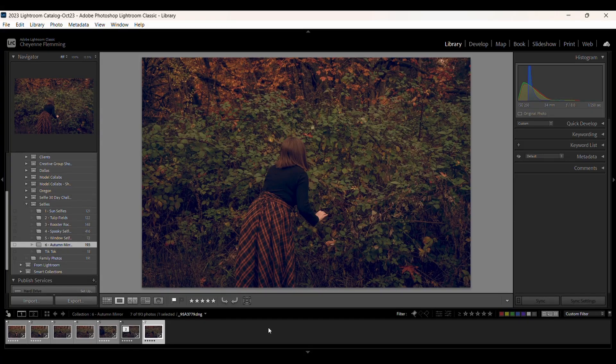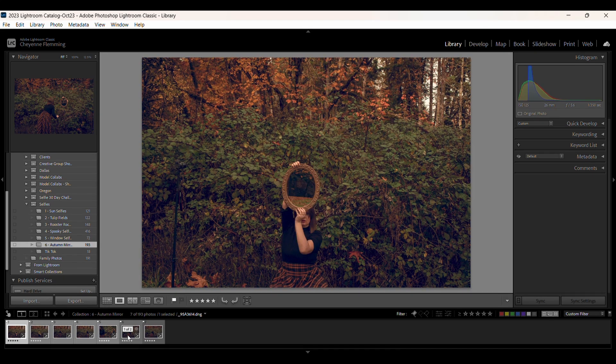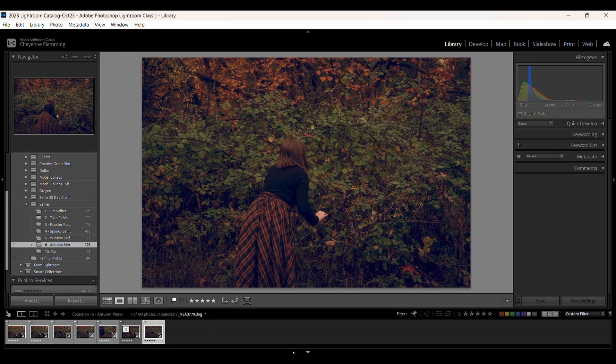I combine images in a lot of my work, so today I'm going to show you how I do that. We're going to take this image and make it look like this. We're going to take these images here and combine them with my base image, which is this one, to make this one.